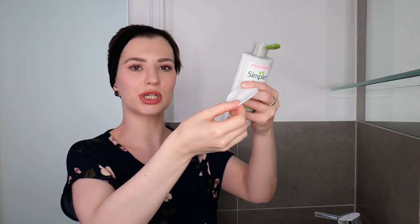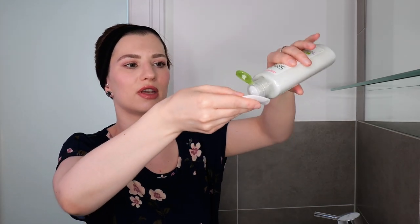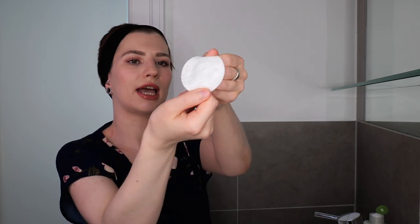Starting off with the cotton pads, go ahead and take a clean cotton pad, then dispense some product onto it. If you're using this size of cotton pad, I recommend not overdoing it. What you can do is rub the two pads together so it distributes the product much better, and then you can see that you have product everywhere on the cotton pad. Now rub the cotton pad together so it's distributed, and then you can gently swipe it across your face.